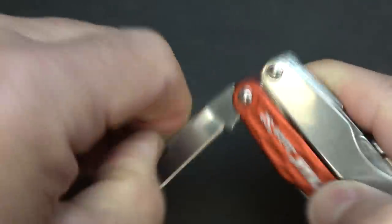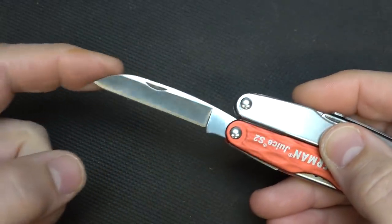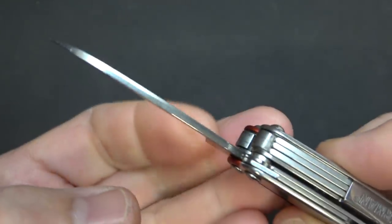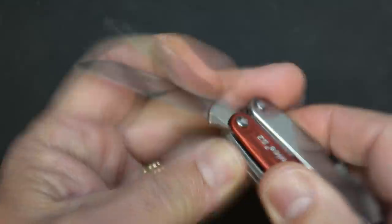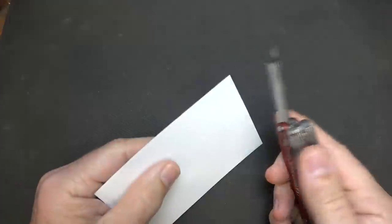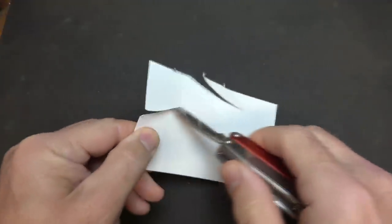Here on the other side outside is your knife. This is also a difference from some of the original Juices — this has more of a sheep's foot blade; it doesn't come out to a drop point, whereas I think the originals had a drop point. It's a nice little fairly thick blade for this size. I carry an EDC knife always in my pocket and this is really just a backup, but it's super sharp.